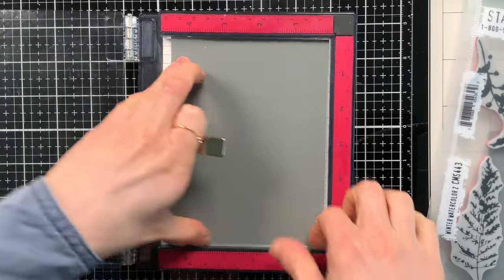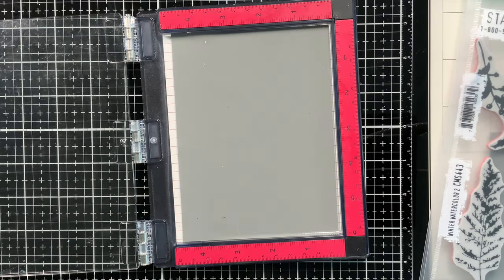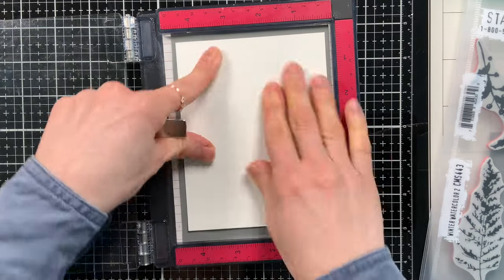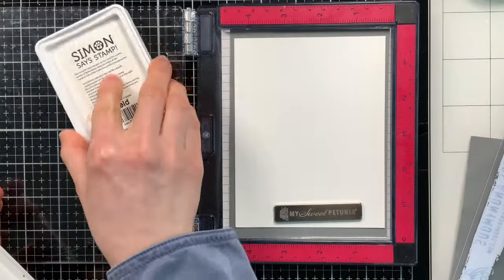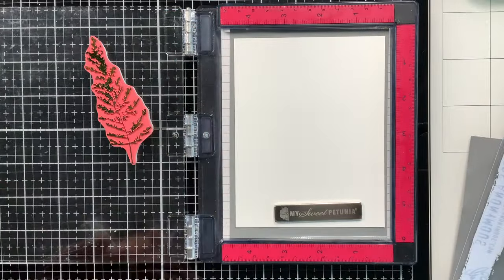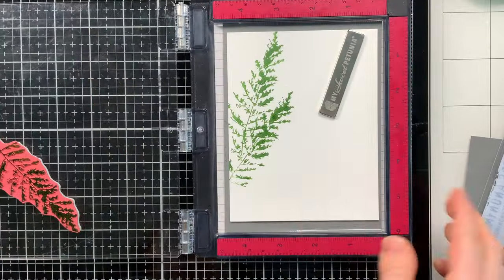If you're stamping inside of a stamp positioning tool, you can lay a piece of media grip inside and then put your paper on top. Your paper won't shift, so you can even put it in the middle of the stamping tool and not have to use a corner. This will help keep your paper in place while you stamp and create beautiful backgrounds and designs.